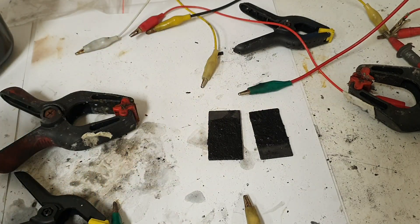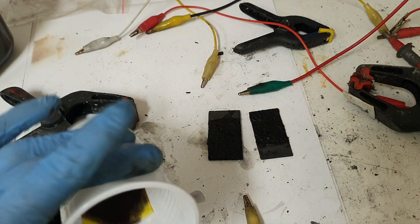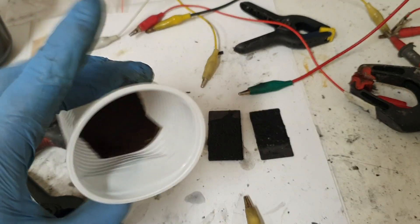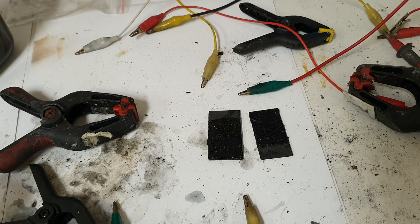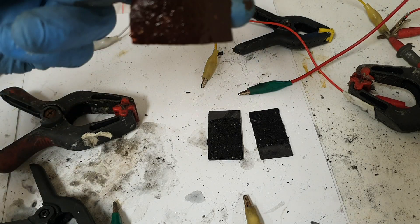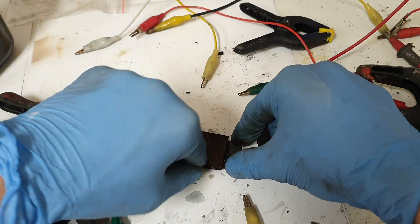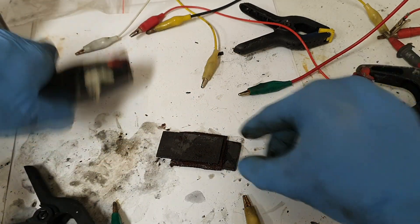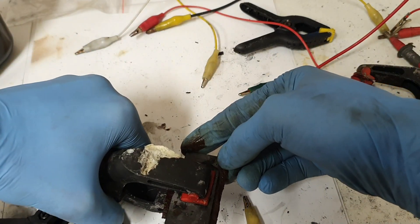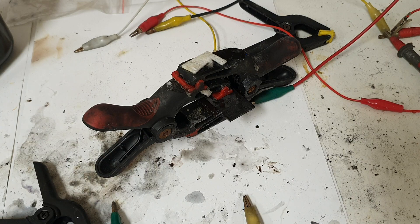Now I will change this separator and this electrolyte for a new one. I will soak this separator in the new electrolyte — basically I am adding some additive to the current electrolyte. So I will swap this in and charge the device again to see if I get some improvement.